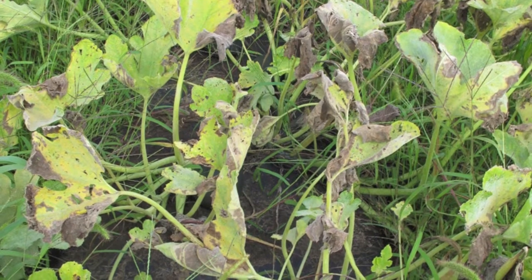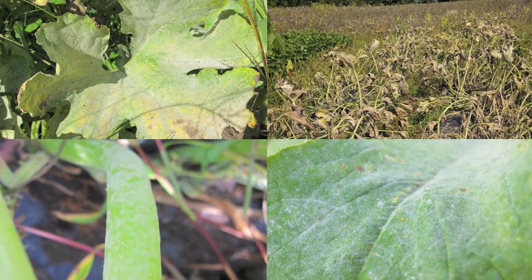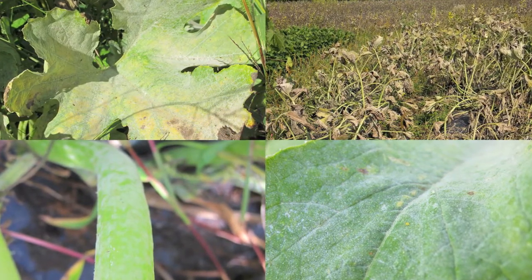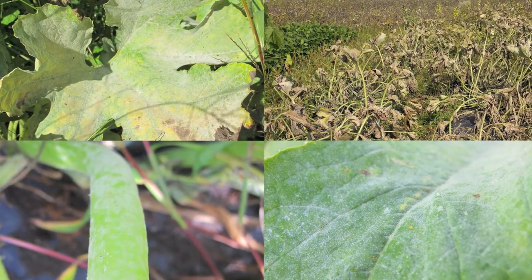Every year, seemingly without fail, cucurbit plants become infected with powdery mildew. Powdery mildew first appears as white, powdery spots that generally start on one leaf surface and then spreads to both sides and plant stems. Infection sites may also turn yellow, and the infection can ultimately lead to premature death of the plant.